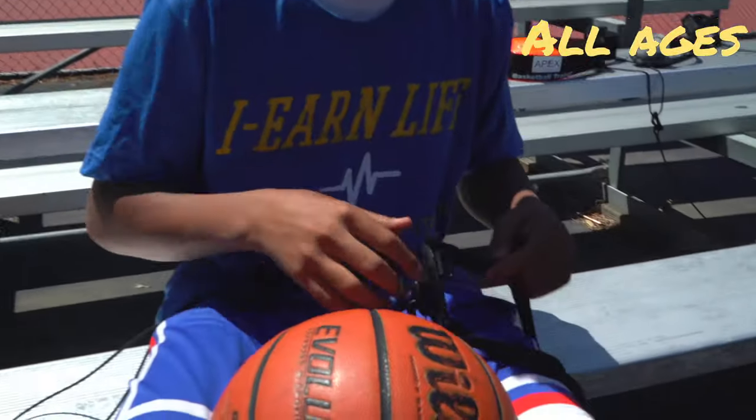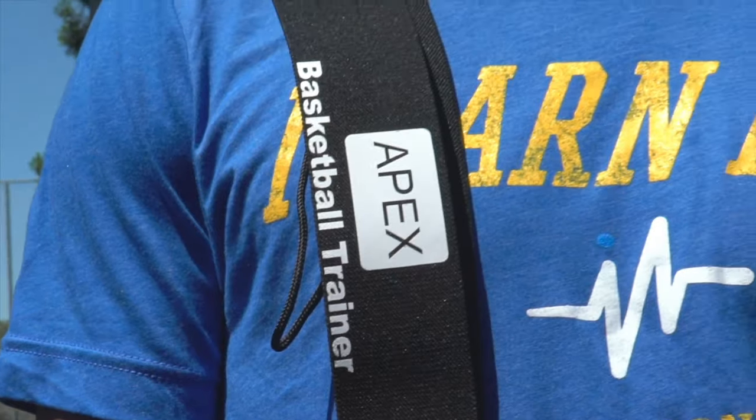Introducing what's next — we talking Apex, the basketball trainer. Get your game up, pump it up.